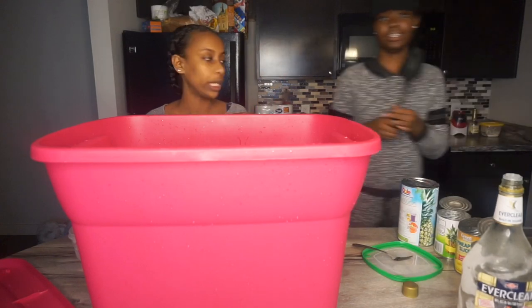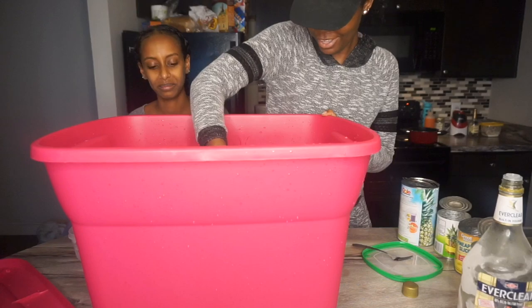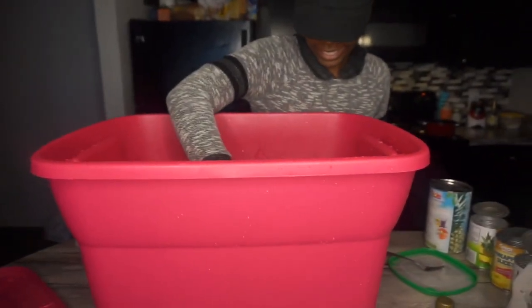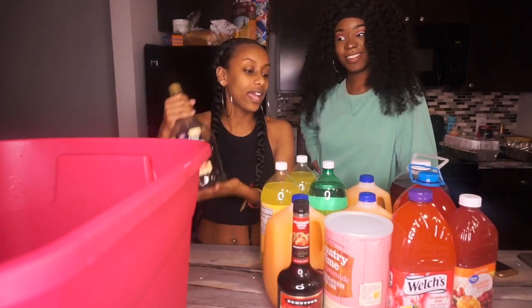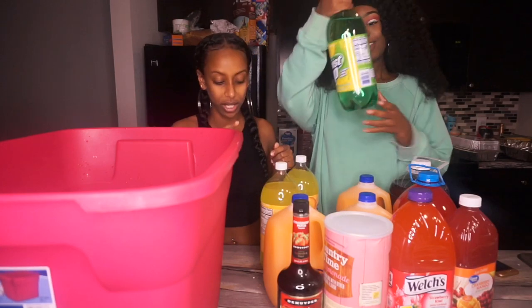We're gonna mix it a little bit — oh, it looks so cute! Alright, we're gonna come back in a few hours and add the juices. Okay, we're back! We let the Everclear soak into the fruit, and now we're gonna add our juices. First up — soda. We got Twist Up.